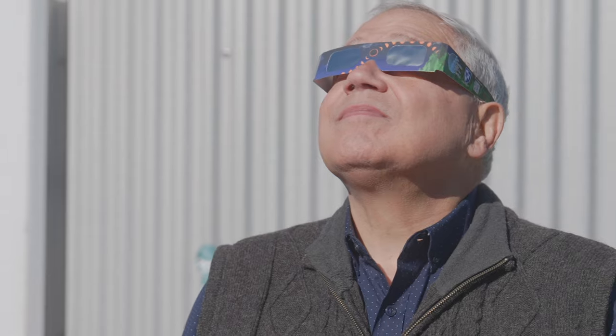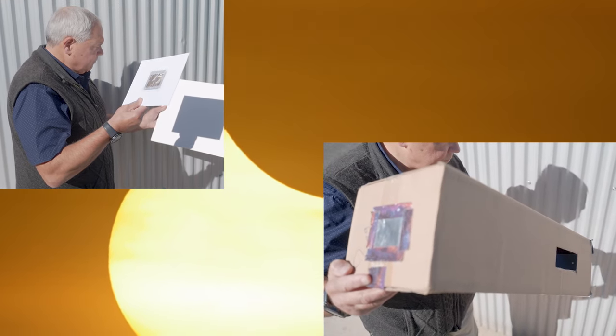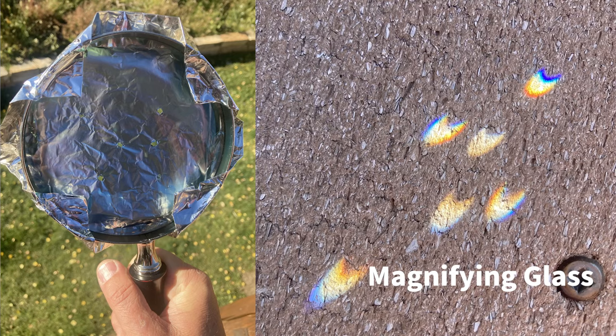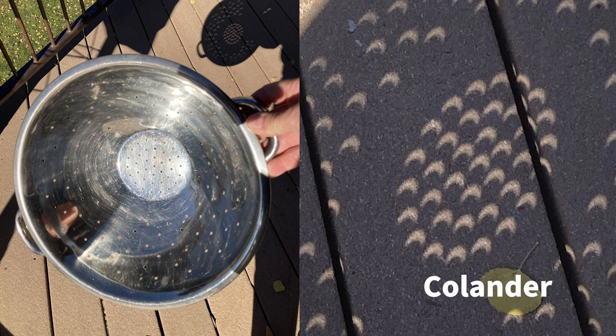Remember, if you have glasses, that is the only time during the partial eclipse that you can aim your vision towards the sun. Everything else — all these projection methods — you should be looking away from the sun, down towards the ground or whatever you have your pinhole light projected onto. Get out there and try lots of different pinhole projectors, because that's some of the fun of enjoying the partial eclipse. Really enjoy this eclipse because it's going to be an amazing event that isn't going to happen again for many years.